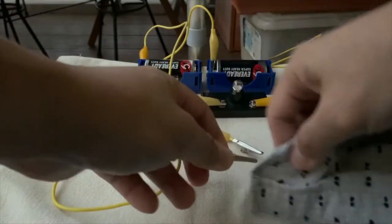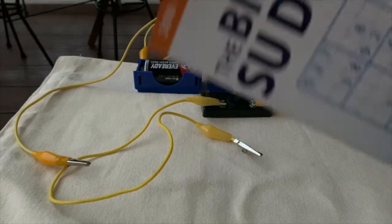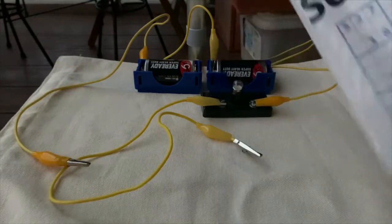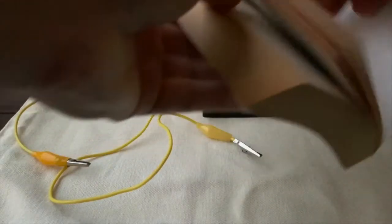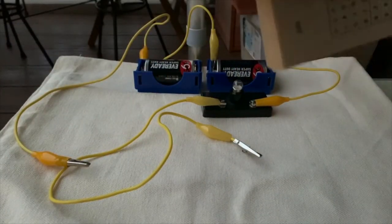Now let's take a look at the next object, which would be the book — this big book of Sudoku. The book is made of paper. I shall use one page of the book to find out whether paper is a conductor of electricity or not.